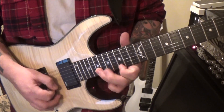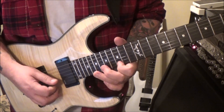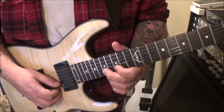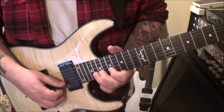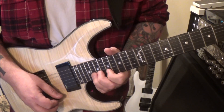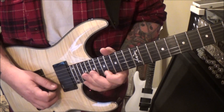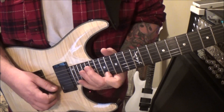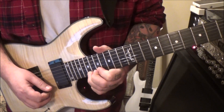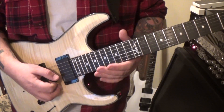Some shredding. After finishing those double dots, go 17, 19, 20 on the B using index, middle, and third fingers. Then the same thing on the E: 17, 19, 20, 17. Then 19 on the E — half-step bend, hold it, pick it again, release it, and pick twice. Vibrato. Slide. That's the last phrase after the double dots.